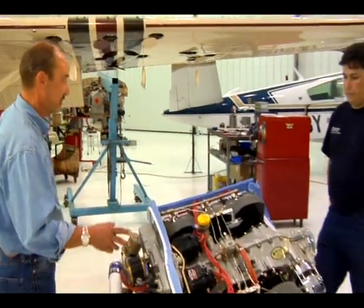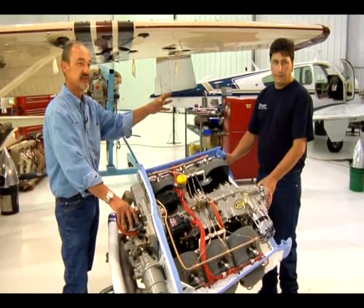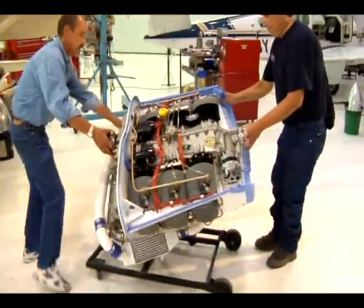Let me just show you some of the components. This is John Frost — he actually does all the installations of the Western Skyway's turbo normalizing system. John, help me spin this thing around here a little bit.